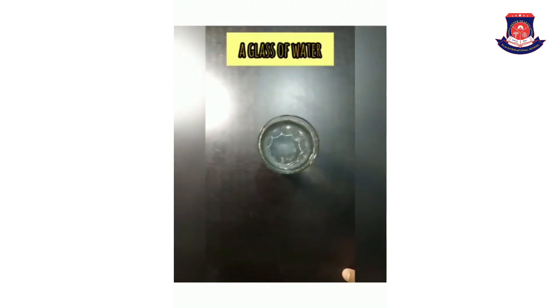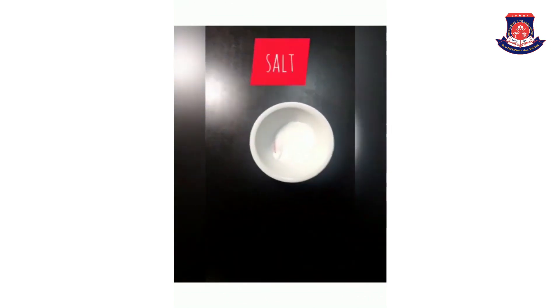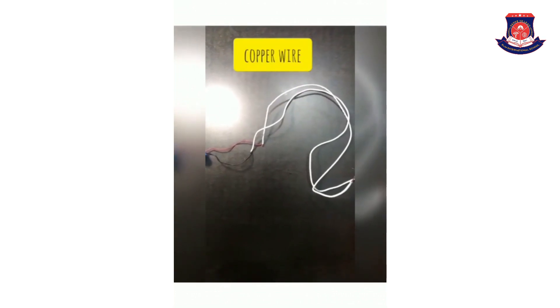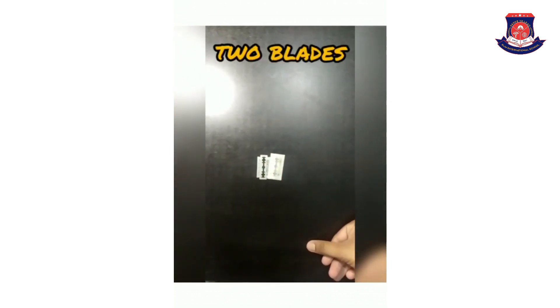For performing this experiment, we need 1 glass of water, salt, a battery, copper wire and two blades.